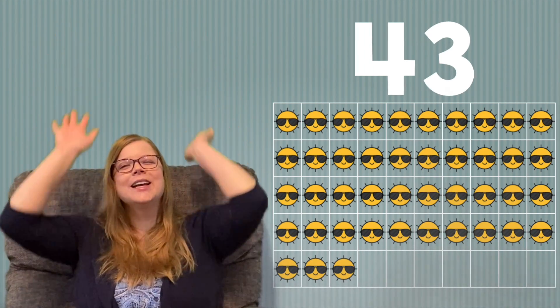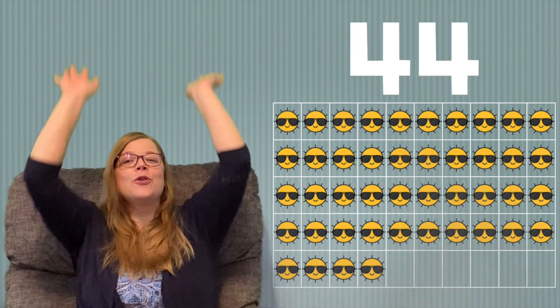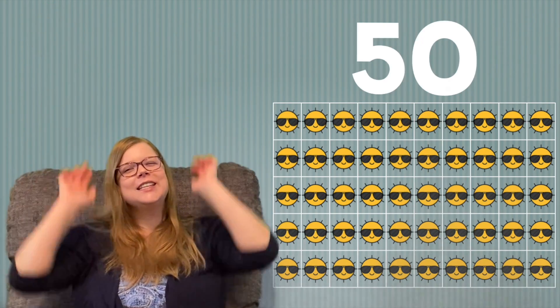41, 42, 43, 44, 45, 46, 47, 48, 49, 50. Great job. Let's do that one more time from 1 to 50.